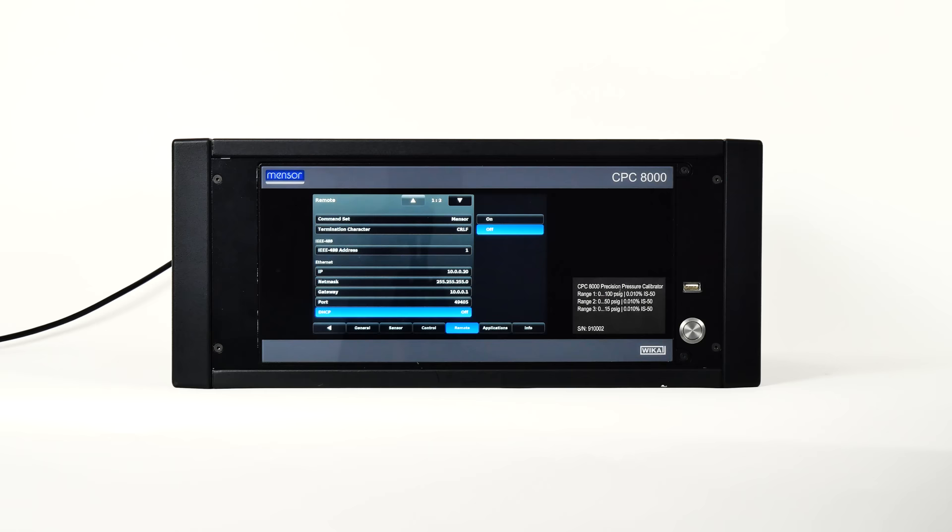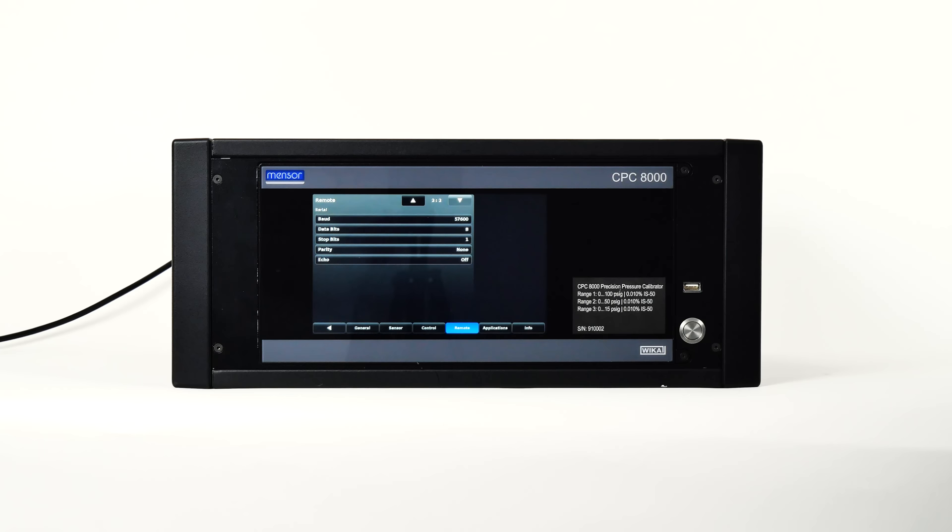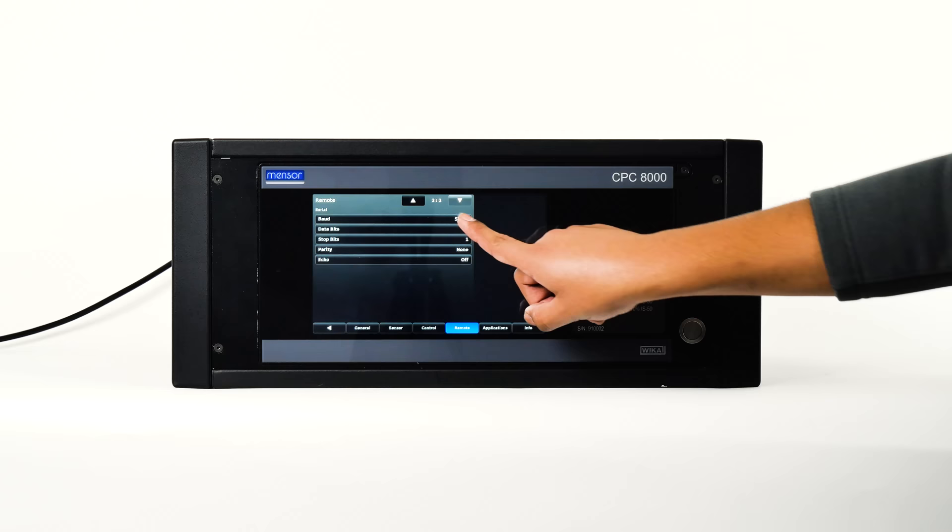Toggle to the next page of options in the remote tab by pressing the down arrow. This page shows the serial selections that correspond to serial communication parameters. When a parameter button is pressed, a choice selector will be presented on the sidebar and an appropriate selection can be entered for the respective parameter. These parameters should be set up to match your host computer.